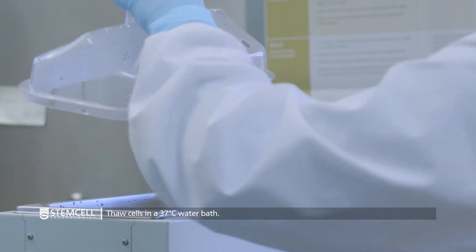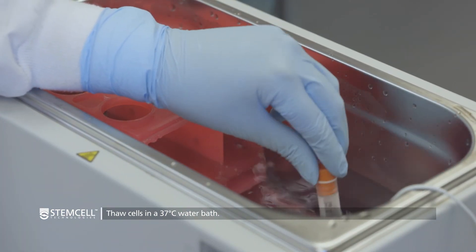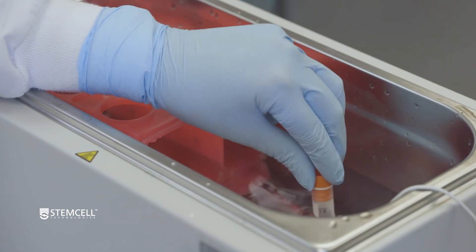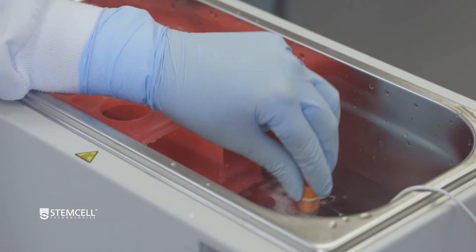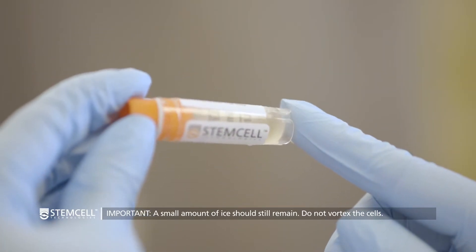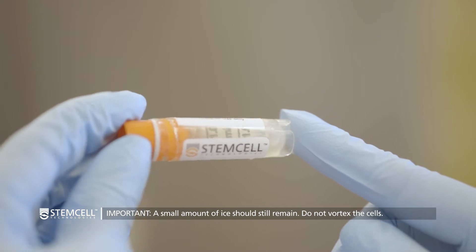Quickly thaw the cells in a 37 degrees Celsius water bath by gently swirling the vial. Remove the vial when it is almost completely thawed — there should be a small amount of ice remaining. This should take approximately one to two minutes. Do not vortex the cells.